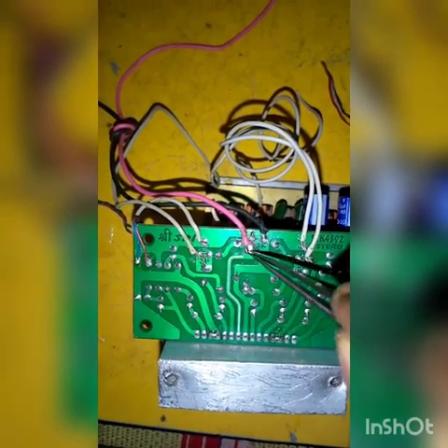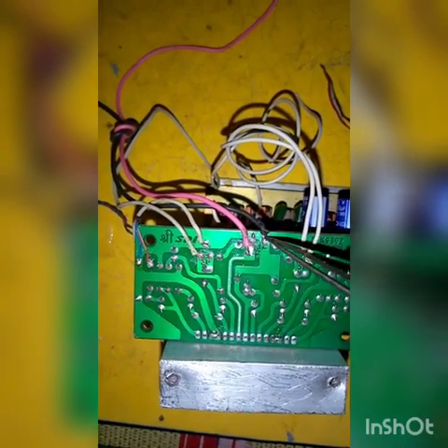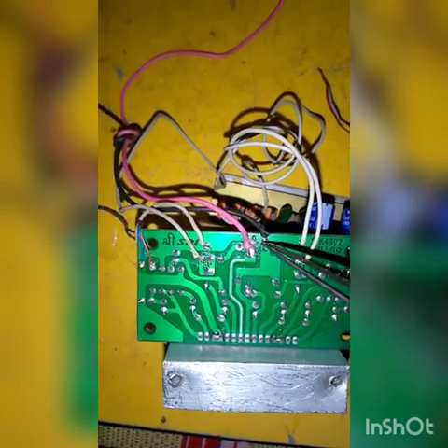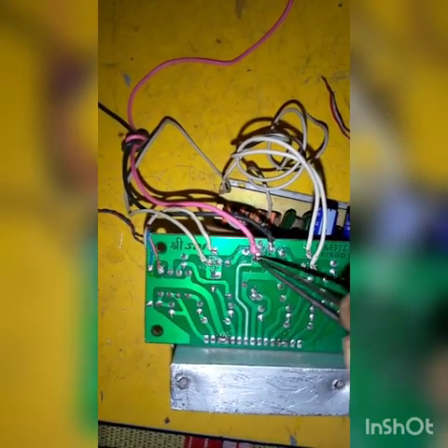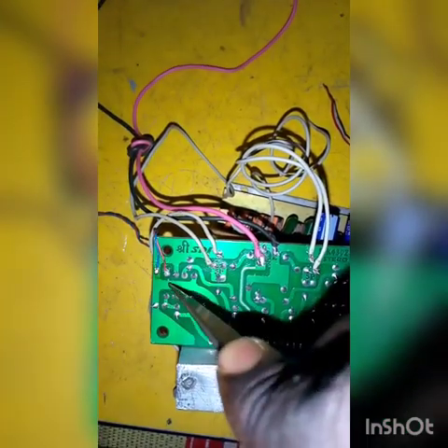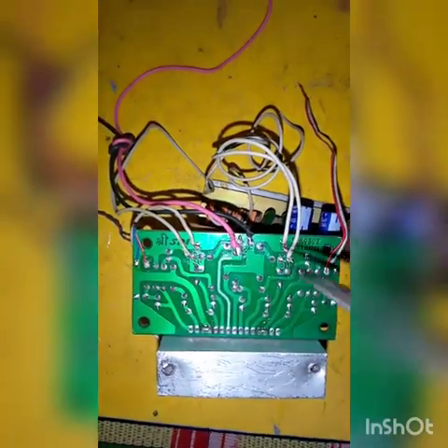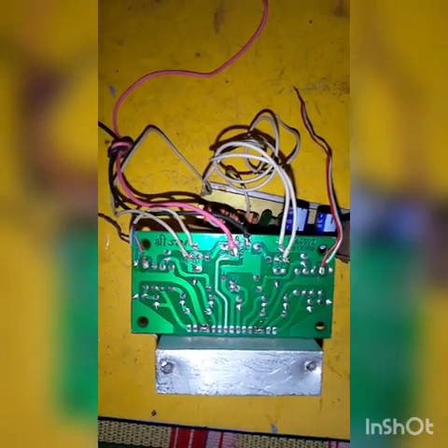If it is single power supply, this is the ground. This is the plus and this is the minus — red is the plus and black is the minus. This is the 4388AC; you can go to the 4388AC.